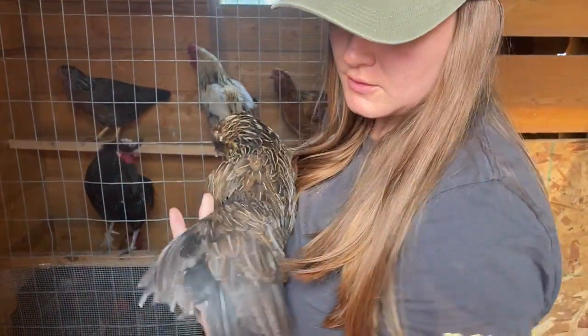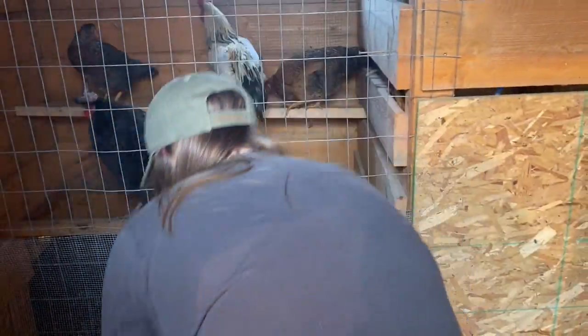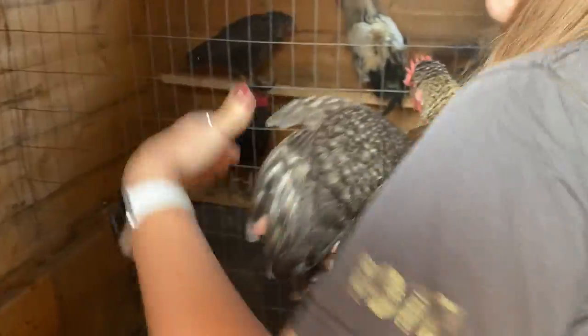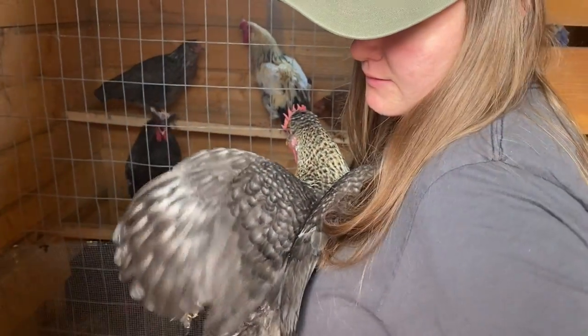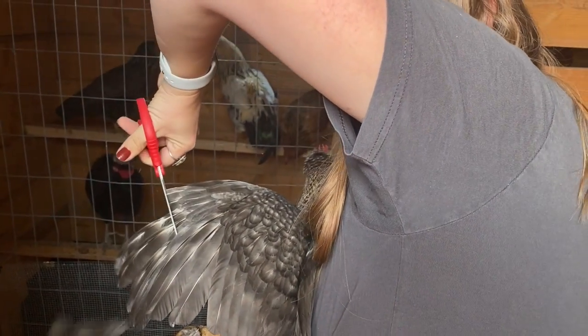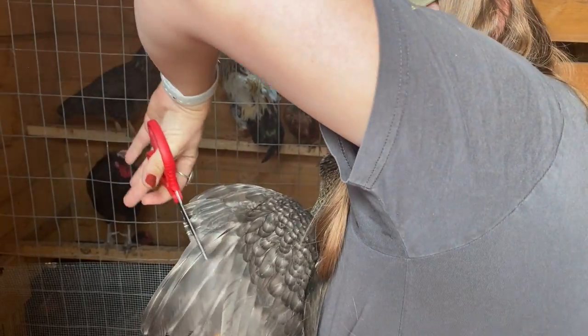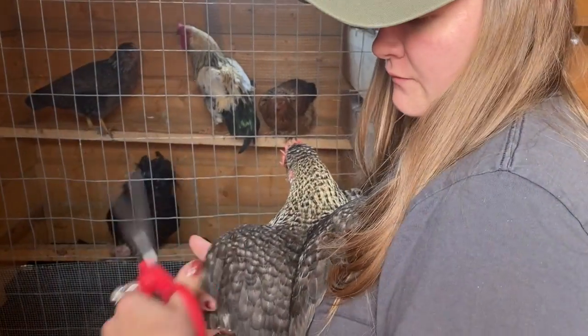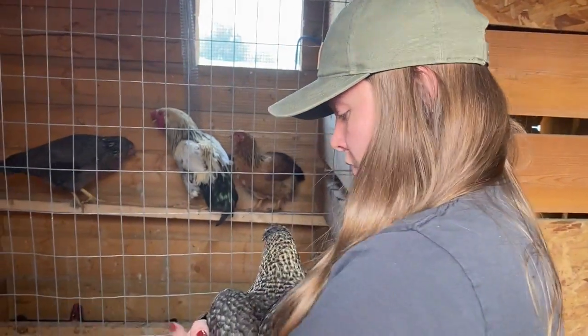This is one of the old flock — she's already been clipped, you can see that. So she's good, I don't need to do her. I'll have to do this one though. You only have to do the first few, just enough so that they're not really good at controlling where they're going — they'll kind of flap around and then touch back down.